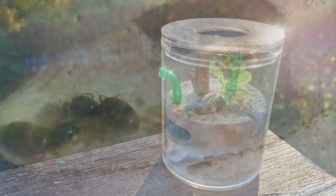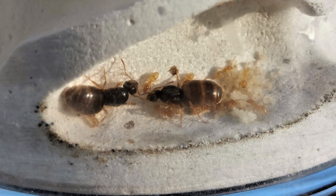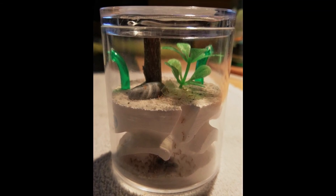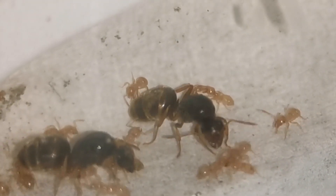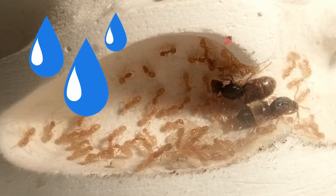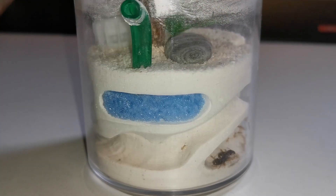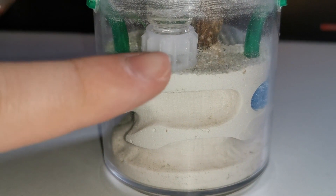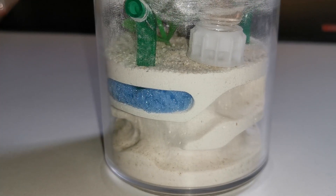Last time I updated you on this colony, it was about them suffering losses due to me forgetting to water them, which is a mistake that can happen both to new and experienced ant keepers. Mistakes in ant keeping force you to think about things differently and prevent them from harming your colonies in the future. I have learned from my mistake and now keep the setup more humid, even if this causes some mold at times since this is a plaster construction. I also always provide them with a little Biformica liquid ant feeder filled with water, so they won't run short even if I forget to water them again.